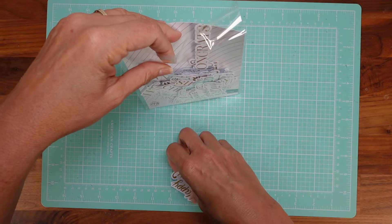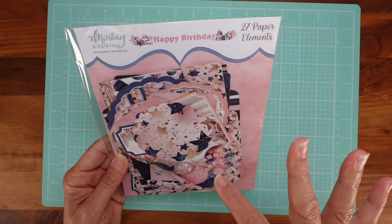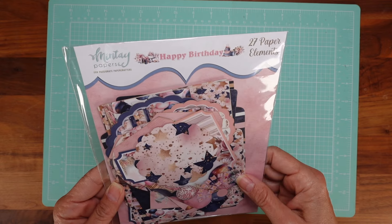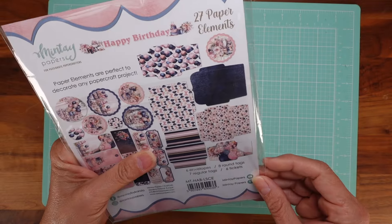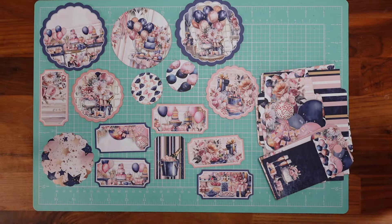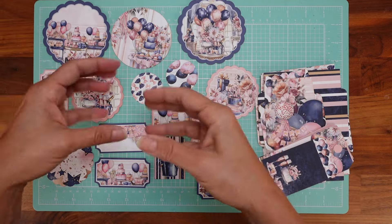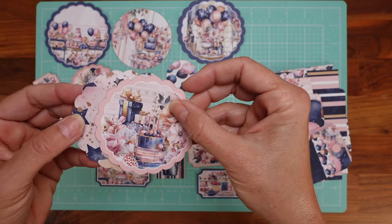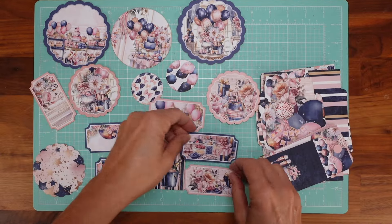The last one is 100% birthday-related and it's very different — it's more of an antique, shabby chic style. It's called 'Happy Birthday' — 27 paper elements — by Minty Papers. Let me spread it out. What I love is that it comes with these envelopes. As you can see it's a quite different style. I love the color combination — it's great. You have some tags and focal points that are ready to go, and you can mix and match them a lot.